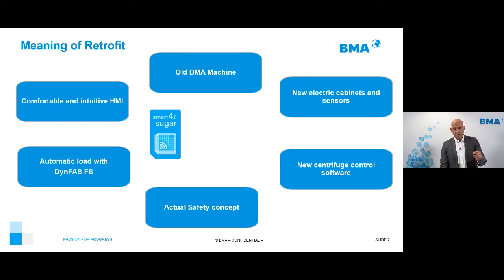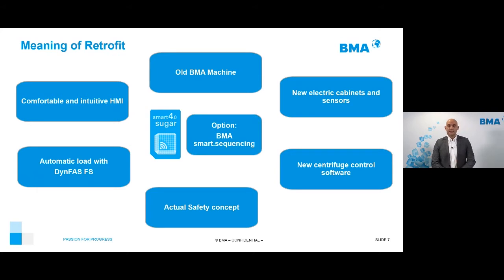Of course, we have some options. For example, smart sequencing: when we perform a retrofit, we are able to improve the performance of the whole bank using our new smart sequencing algorithm. You are invited to our YouTube channel to see our webinar on this topic.